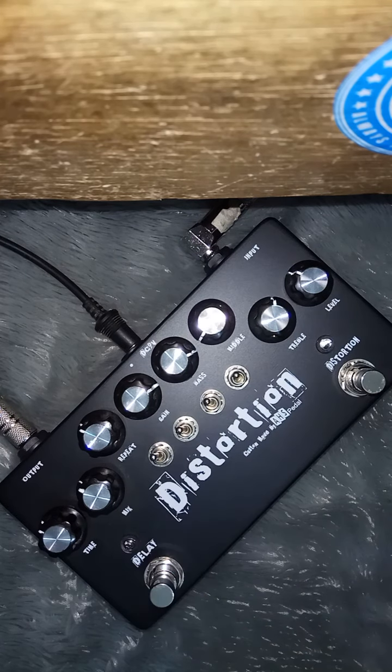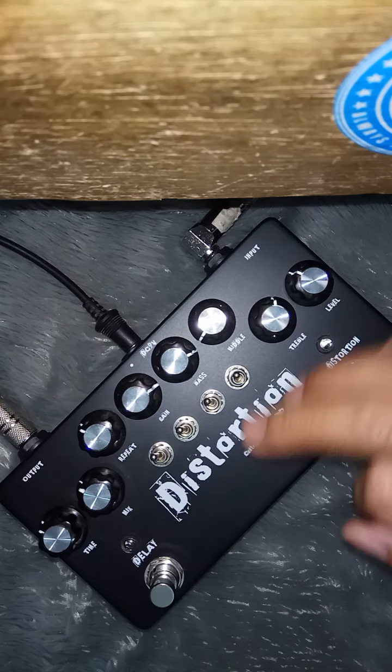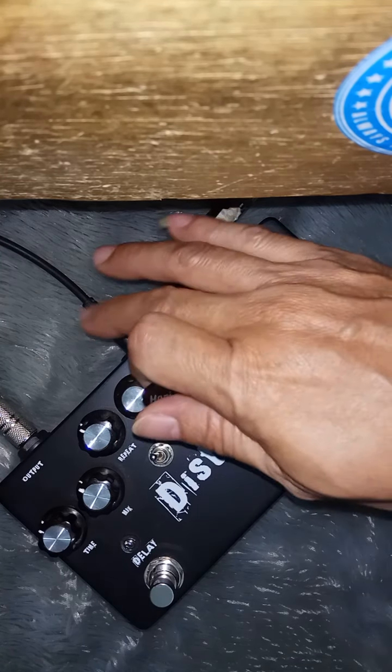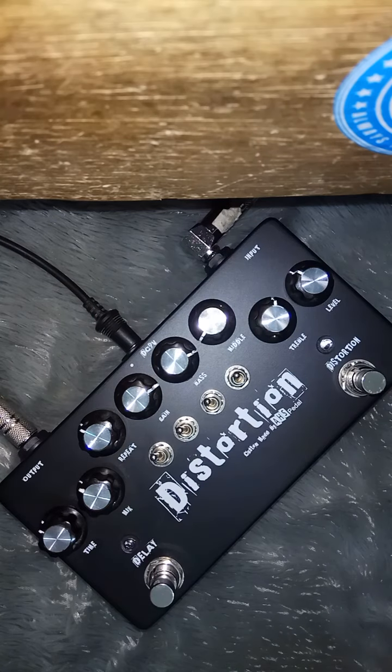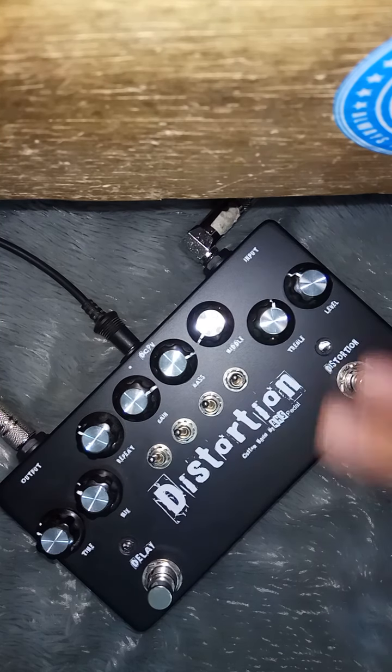Kurang lebih seperti itu untuk setting. Setting silahkan diatur sendiri. Oh iya, ini berikut saya kasih adaptor. Tapi adaptornya adaptor standar ya, yang biasa, yang 50 ribuan. Jadi ini saya pakai adaptor yang bagus, yang 150 ribuan. Jadi mungkin kalau pakai adaptor yang biasa itu noise-nya segini. Pakai adaptor yang biasa mungkin noise-nya lebih gede lagi dari ini. Cuma kalau untuk di rumah sih oke. Kalau untuk di panggung disarankan pakai adaptor yang bagus.